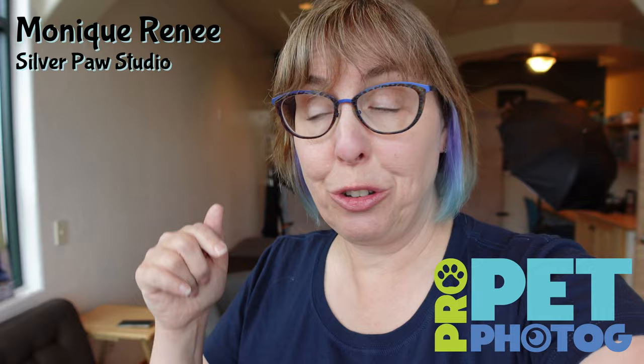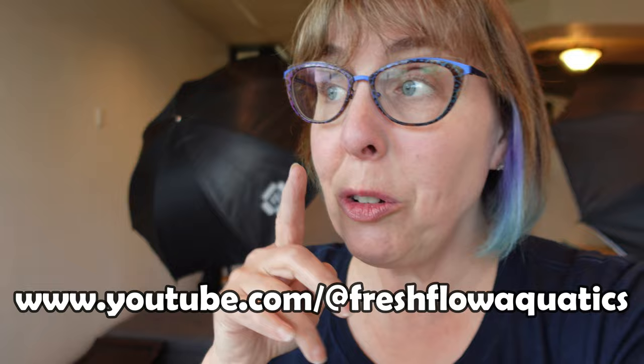I just set up for my very first cat photo session here at the new studio and I thought I'd give you a look around, and if we're lucky we'll be able to film part of this session. The kitty's name is Henry and Michael's going to bring him in. He actually won this session at the NoCo Cat Cafe, where he has a planted fish tank business.